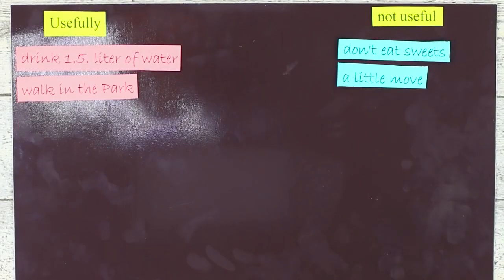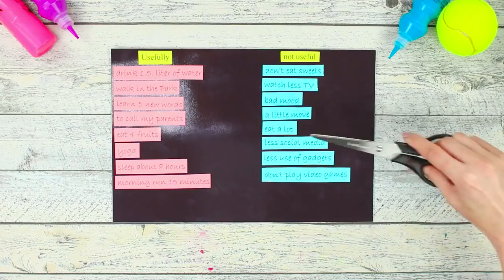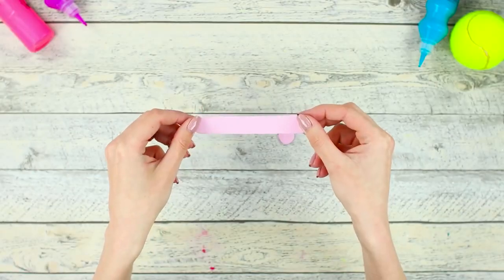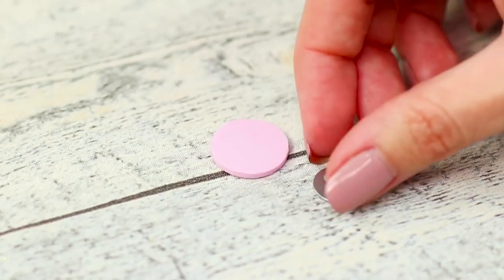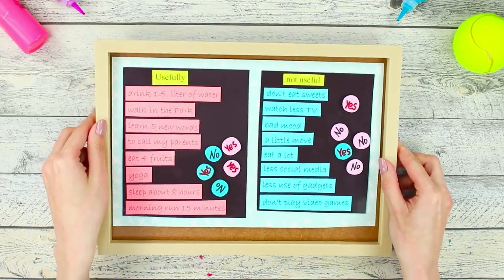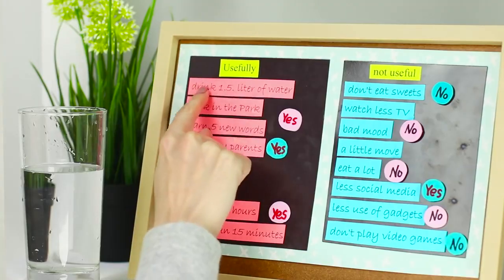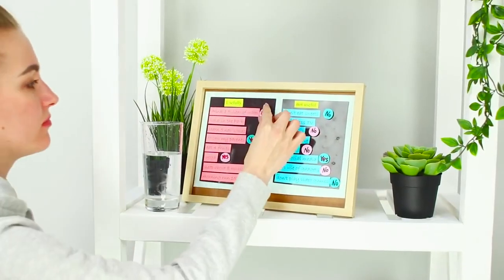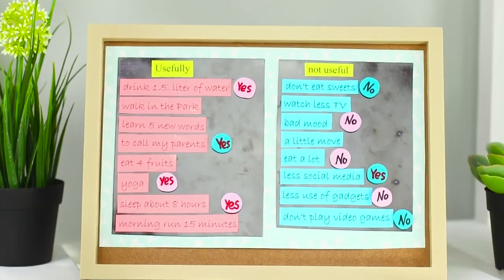Now take a magnetic sheet. Divide it into two parts — one for useful things and another for not very useful things. Fill up the sections with activities and bad habits. Cut the sheet in half. Then take a sheet of colored paper and fasten magnetic plates to it. Cut out circles from foam paper and label the chips with the words 'yes' and 'no.' Bend a tip of a thumbtack and fasten it to the back of the chip. Place the plates in a frame and fasten foam paper chips to the magnet. You just made a good day organizer! Don't forget to mark good things with a positive mark and get rid of bad ones. The main thing is to get into the habit of moving a lot, playing sports, and spending less time on Instagram.